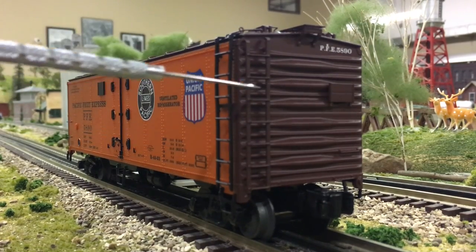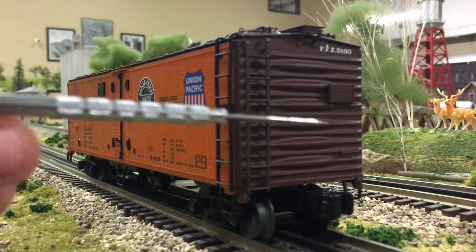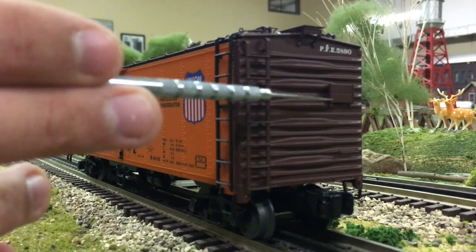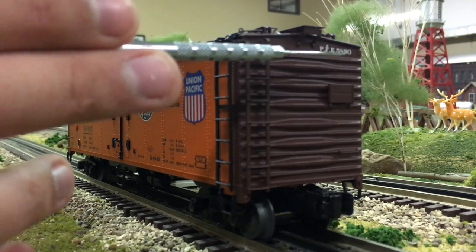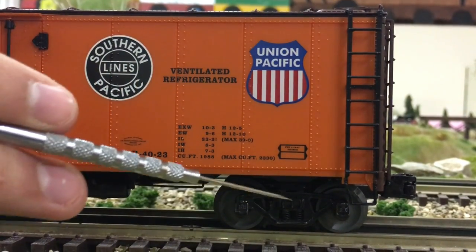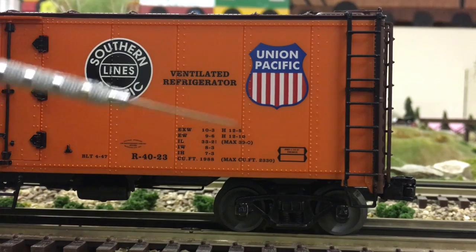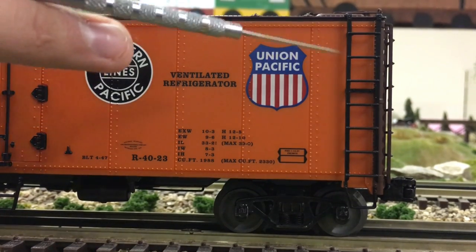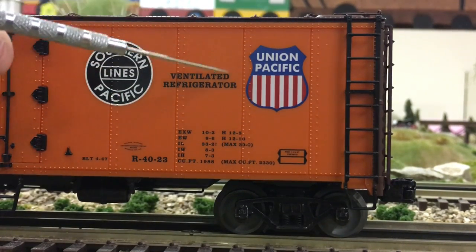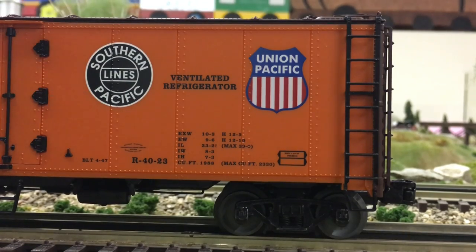Up and down we have these nice ribs that go across the car. A nice separately applied ladder all the way up to the top of this car. Over here some grab irons and a sign. Looking at the side of the car, down here we have our classic Lionel die-cast sprung trucks with springs. On the side we have very nice rivet detail molded in all across the car. Right over here we have another nice separately applied ladder, a crisp Union Pacific logo, some stats on the reefer, and a nice crisp Southern Pacific Lines logo.